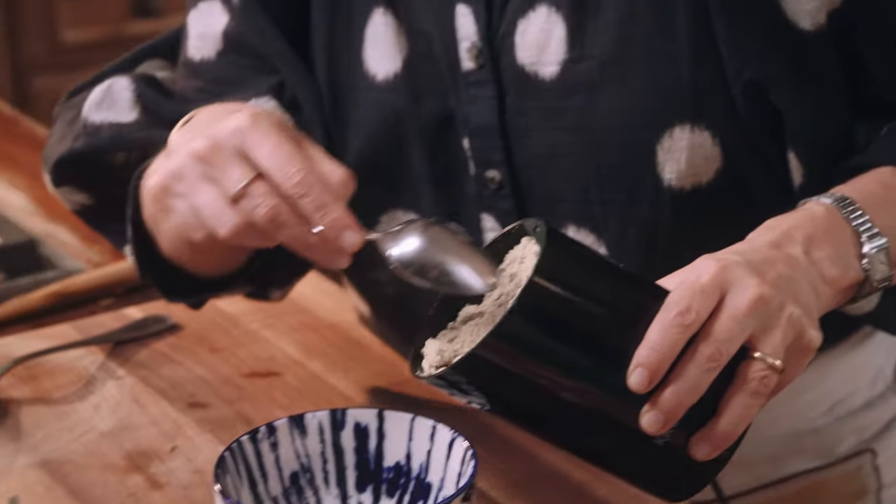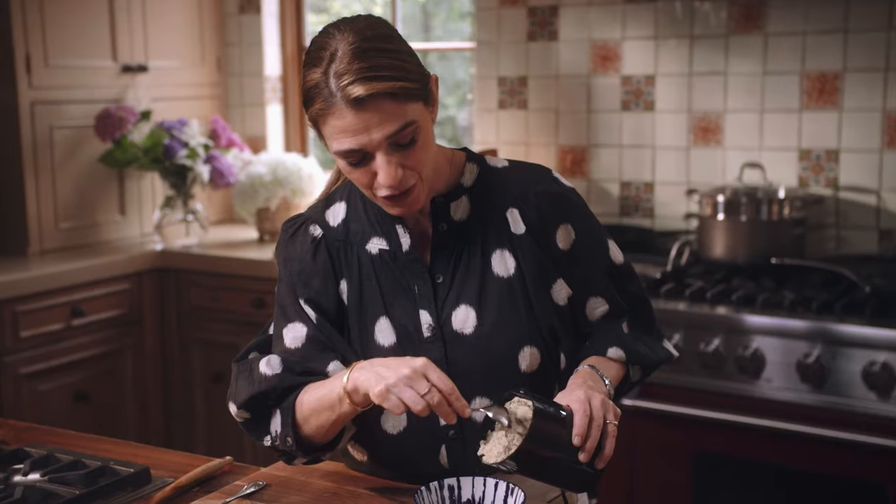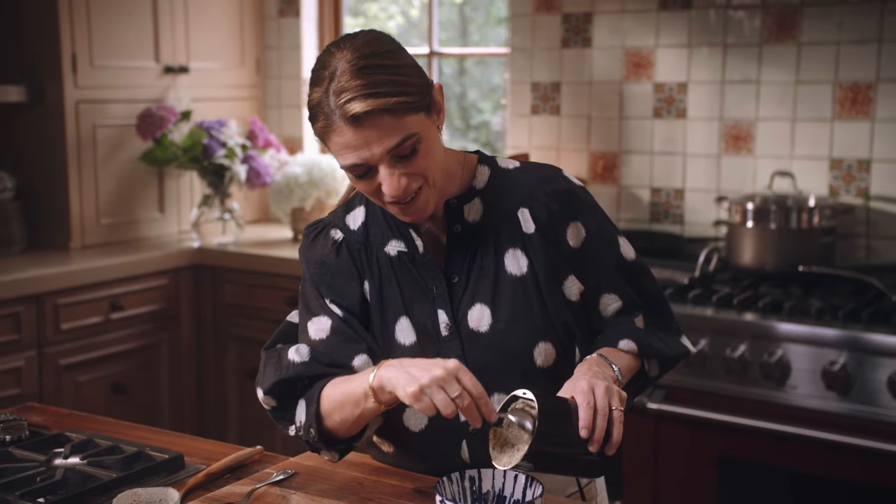You can still taste some of that nutty, not-so-charred flavor of the pumpkin seed — it looks and tastes great.